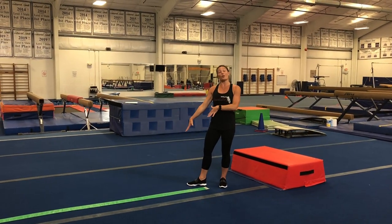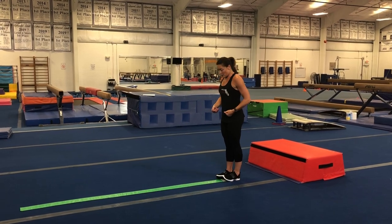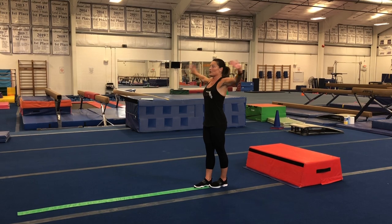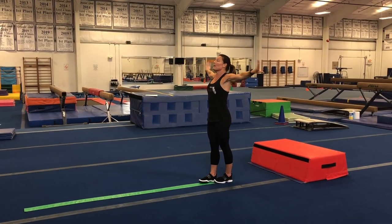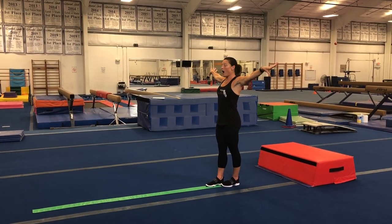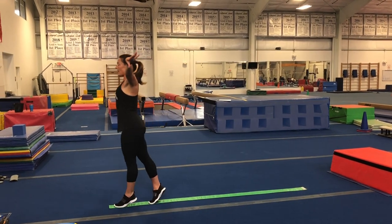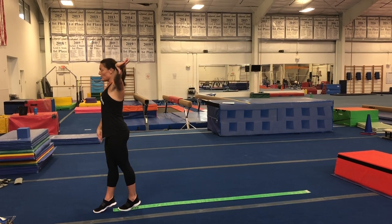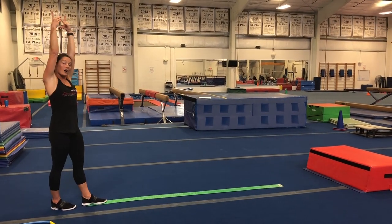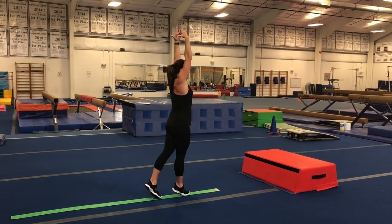If you do have a balance beam of any kind at home, make sure you're using that. I'm going to teach you how to visualize yourself on a beam, on a line. The first thing — get on the line, make sure you have one foot slightly in front of the other, not side by side. Arms out really nice and straight to the side, fingers pretty, pressing back. Keep your face up looking at the end of the line. We're going to start with some releve walks — go up on our toes, keep eyes focused out, one foot in front of the other on the line.